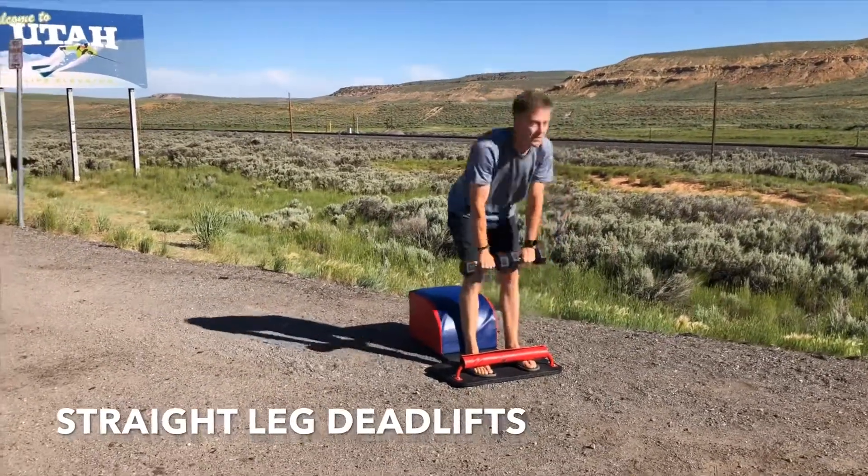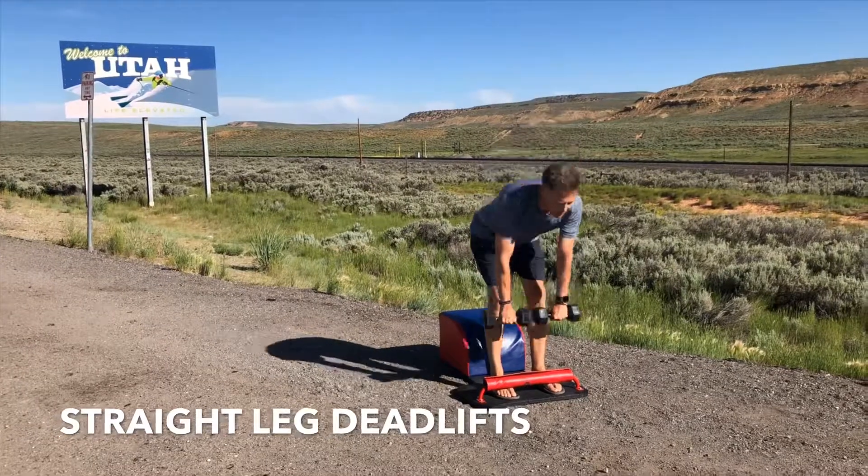Shine your heart forward, tuck your navel into your spine. Inhale down, lengthen, exhale up, strengthen. Inhale down, create length, exhale up, create strength.